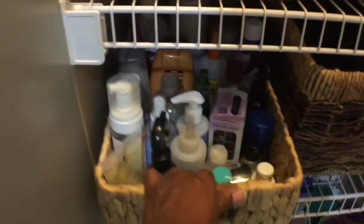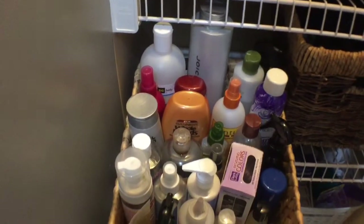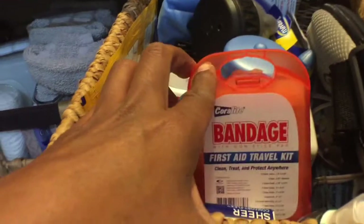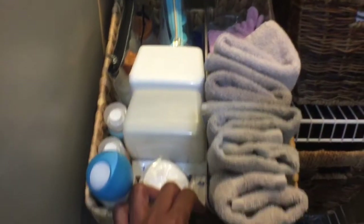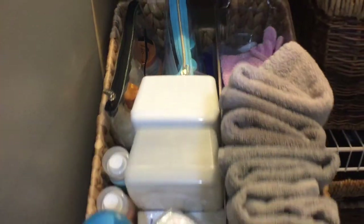On the third and fourth shelf from the bottom, I have coordinating baskets. This basket contains hair products. The taller of the two baskets to the right contains hair tools. Above this basket, in an identical basket, is my first aid items. Beside this basket, identical to the one below it, I have additional washcloths, more travel items, refill containers, and air freshener.